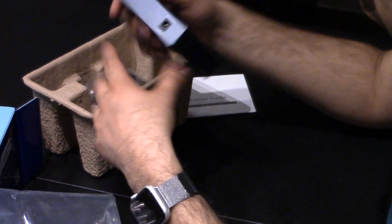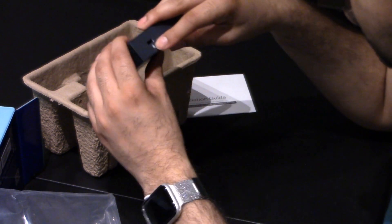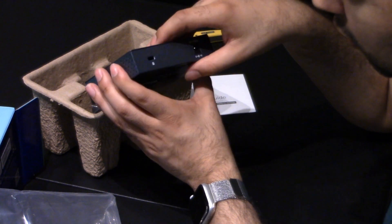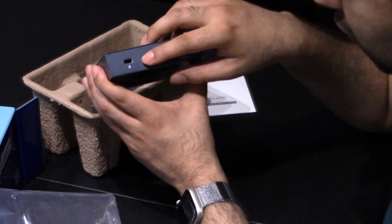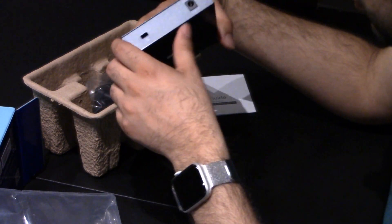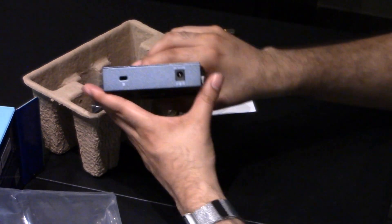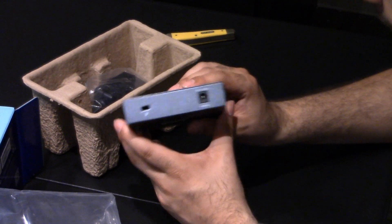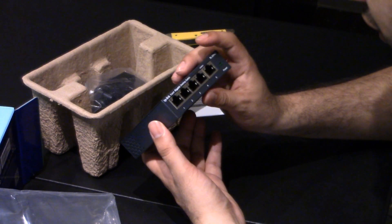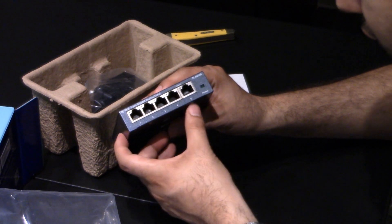You have your power port. You have a Kensington lock — a little hole that you can put a Kensington lock into so someone doesn't walk off with this. It's only $15, but you don't want people walking off with your $15 smart switch. So there's your ports: one, two, three, four, and five.